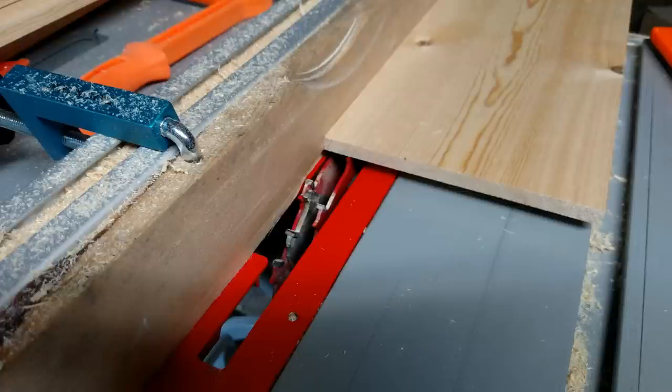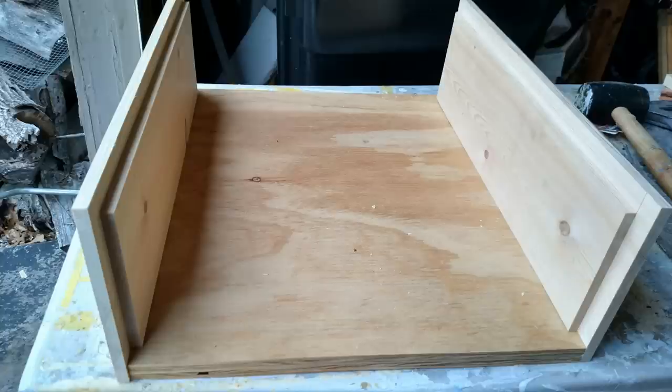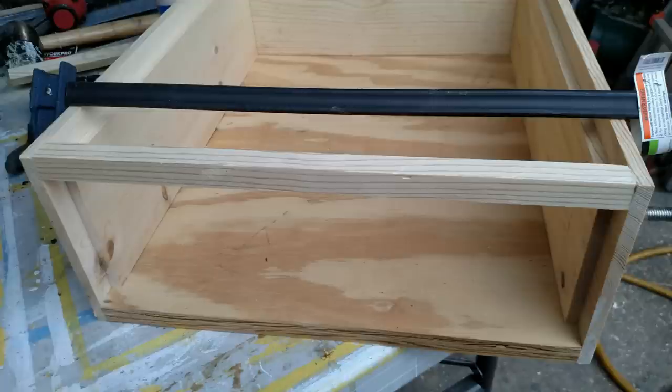I had some scrap three-quarter inch plywood laying around, so I used that as my bottom board. As you can see, the rabbited edge fits on the bottom board perfectly. I cut that to size — nineteen and seven-eighths inches — and the inner dimension is fifteen and a half inches. I then cut some scrap three-quarter by three-quarter inch board down to size to make the frame for the ends, though I changed this design a little bit as I was going.